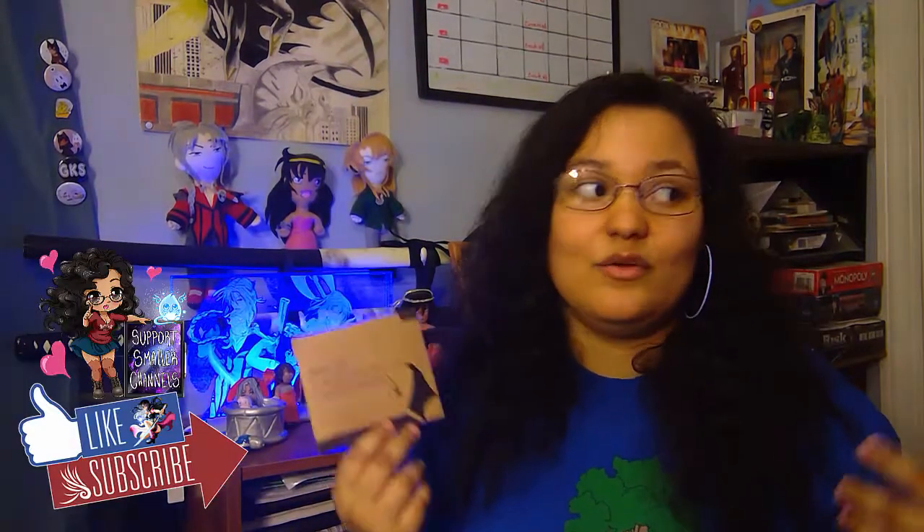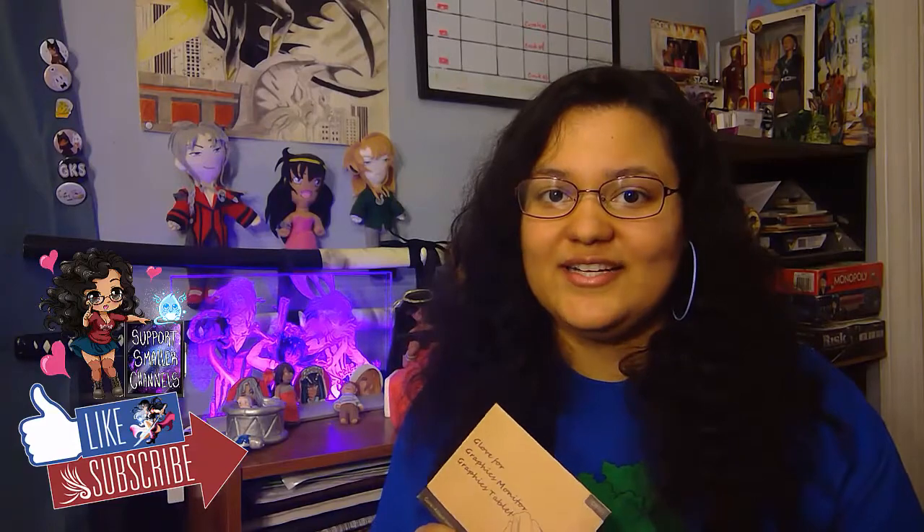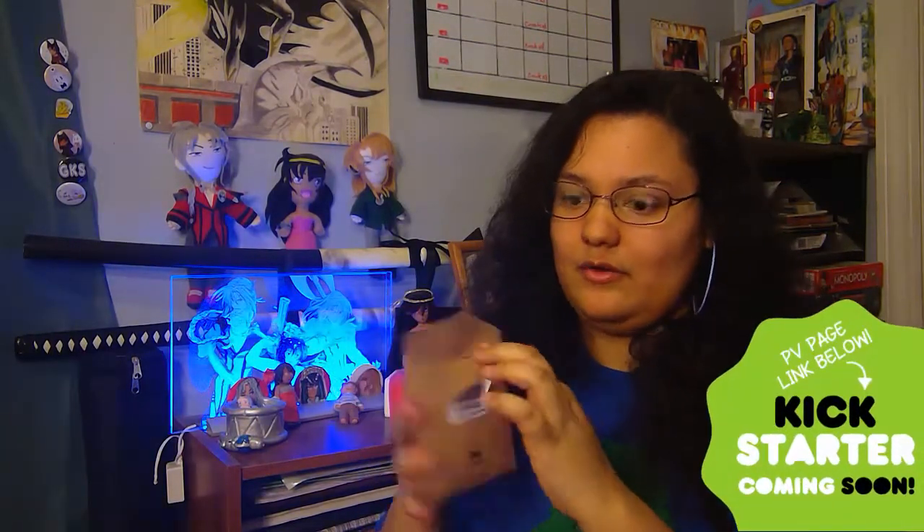I wanted to unbox it and do a quick drawing to show you guys. It has a little tab — it comes in this small packaging. It says Houdon glove for graphic monitors and graphic tablets. It has two fingers and the rest of your hand is out. I got the right-hand version. You just pull it out from the tab, and your glove is nice and folded inside.